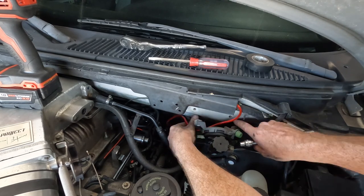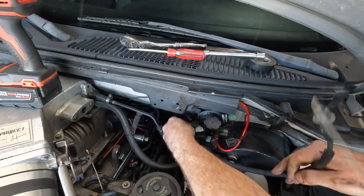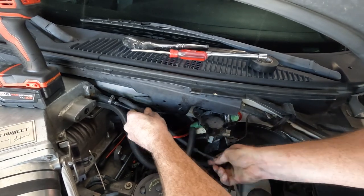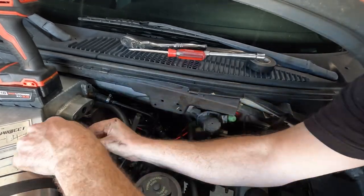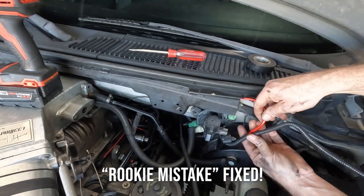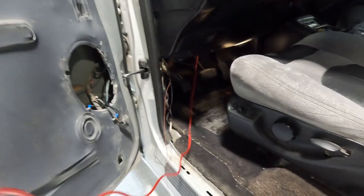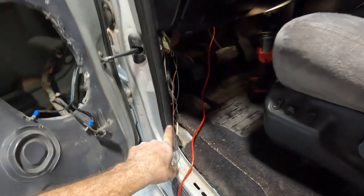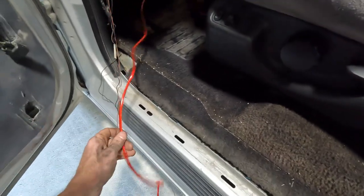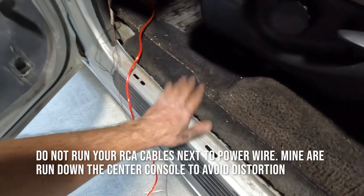I'm going to run this cable up and tuck it in along the firewall, get it down the kick panel, and run it down along the underside of the carpet. Speaker wire and power wire can actually be run together because there's no signal going through speaker wire — it's just pure voltage going to your speaker from the amplifier. We're not even using the speaker wire right now; that's just there for a later date.